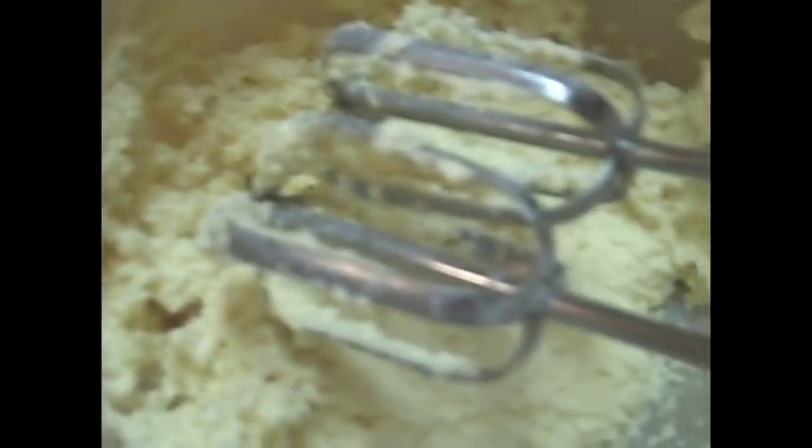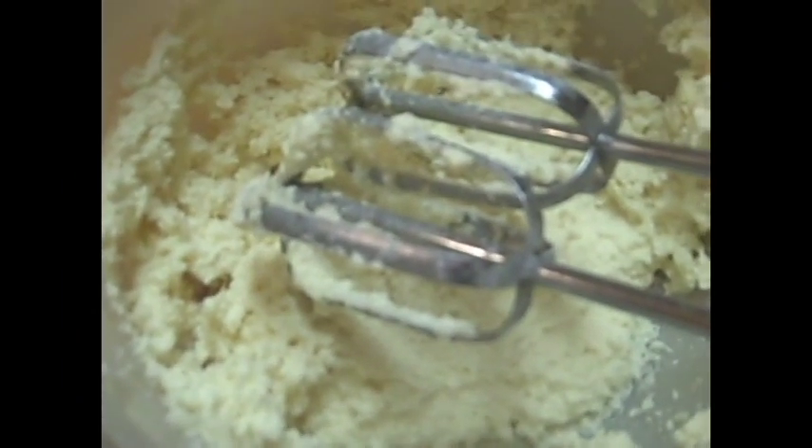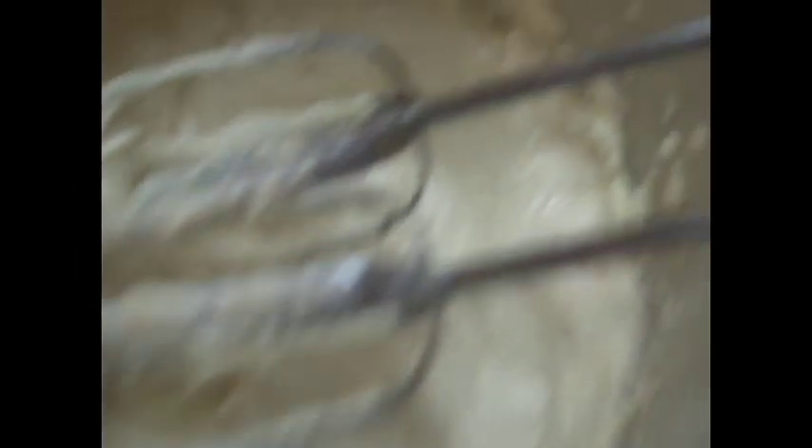We're going to gradually add this to our butter, agave, dry milk mixture, and it should turn out pretty creamy after that. I've added our milk, and you can see it's already getting creamier. Our last step, we're just going to add a touch of kosher salt to this, just a pinch. Once we've added this, we're going to beat this a few minutes more until it's really, really fluffy.